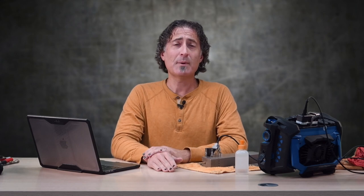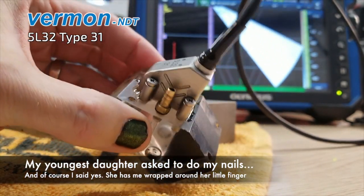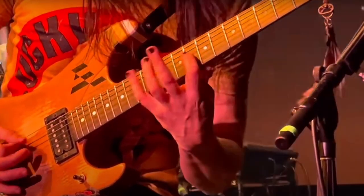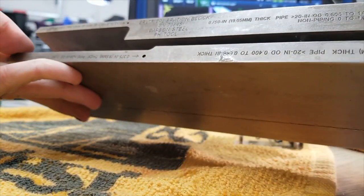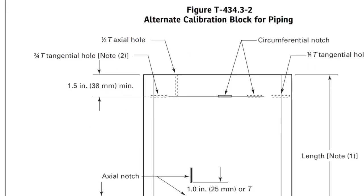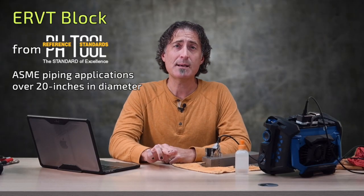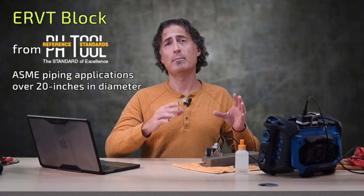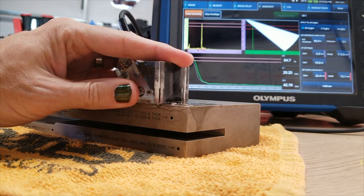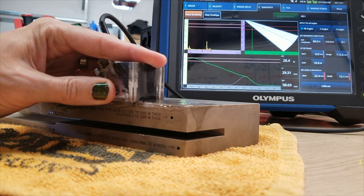Let's do an exercise to visualize the effect of a sensitivity calibration on a single side drilled hole. We'll use a Ramon NDT 5MHz 32-element type 31 probe on a 55-degree wedge, and for the block I'll use this ERVT piping calibration block from PHTool. The ERVT block meets the alternate piping block requirements in figure T434.3-2 and has six steps covering pipe thicknesses from 0.2 of an inch up to two inches, all in one block. For this example, we'll use the three-quarter inch step and run the sensitivity calibration on the second leg, or the one and a half T-hole.